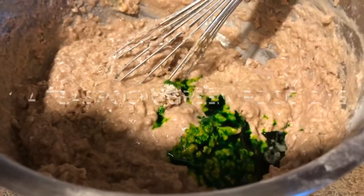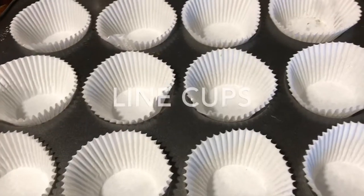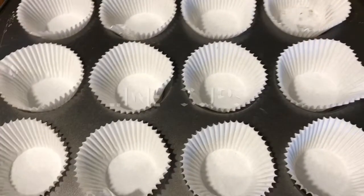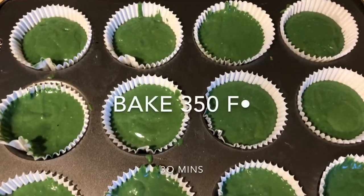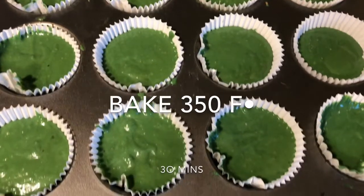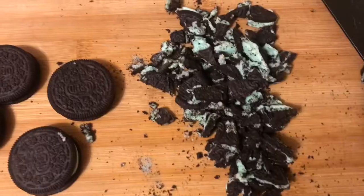Then add one fourth teaspoon of green food dye and a half teaspoon of blue food dye. Line your cups with the liners and then pour the mix into the liners like so. Preheat your oven to 350 degrees and when it's ready let it cook for 30 minutes. While that's doing its thing, you're going to cut your Oreos — about eight to nine Oreos.